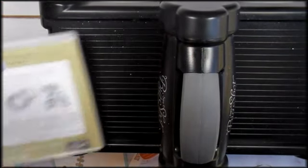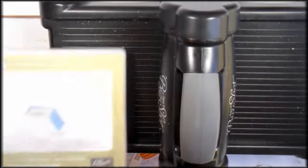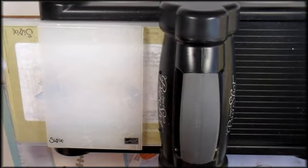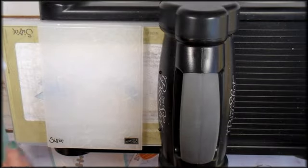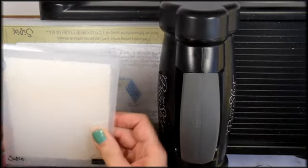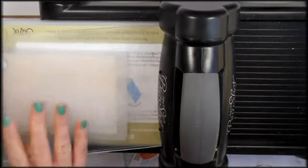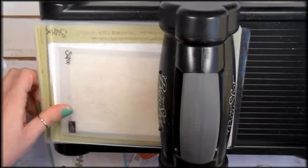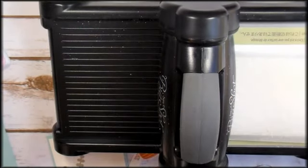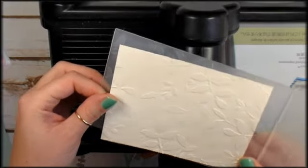Now we're going to switch from die cutting to embossing. We're going to get the Thin Die Adapter out. With the 3D textured embossing folders, you only need one cutting pad. I've got my five and a quarter by four piece of Very Vanilla — pop it right in the folder, then put it directly on the platform with the cutting pad over top and run it through. Look how beautiful — see all the texture there that we get from that folder!